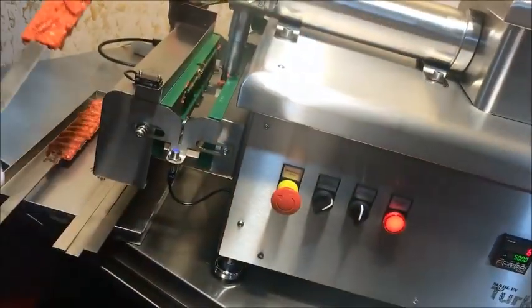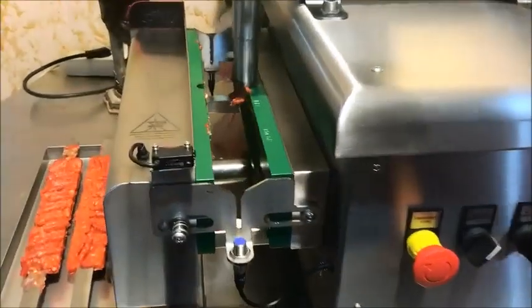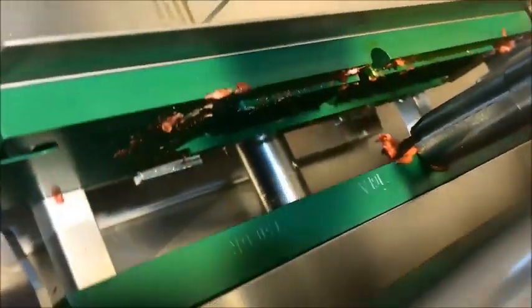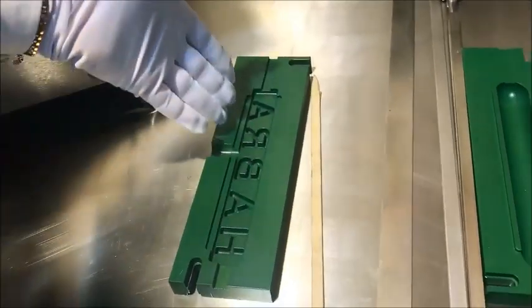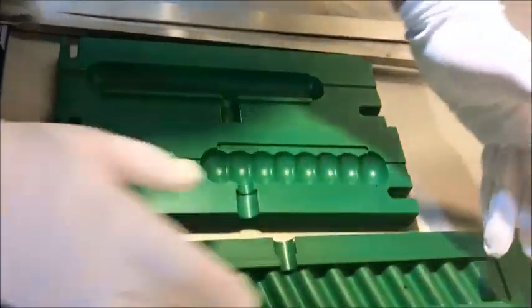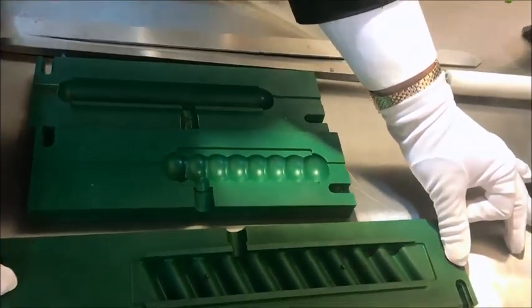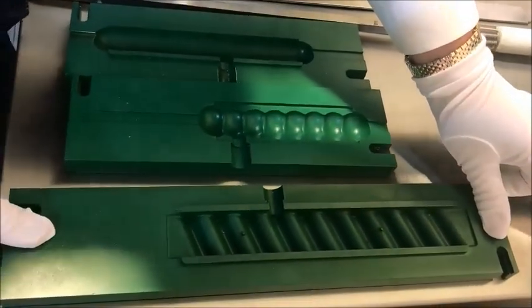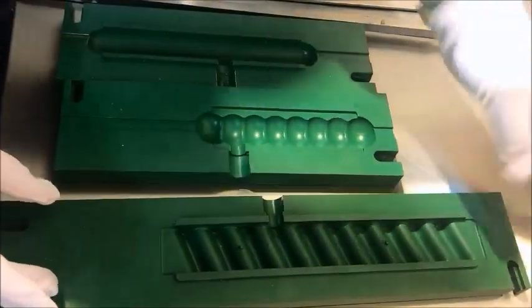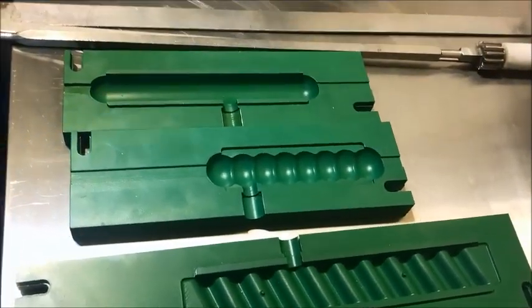We can mark your company or restaurant name on the meat, as shown in this video — we do this for our other customers. As you can see, this is Arabic writing here. We can do a round shape as on this mold, or a regular round shape, and we can do classical. In this area we have 35 cm of space, so we can do a maximum 35 cm meat length and minimum 10 cm. You tell us how many grams you are working commercially and we design the mold for you.